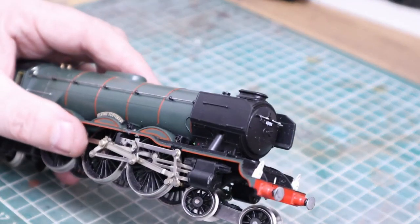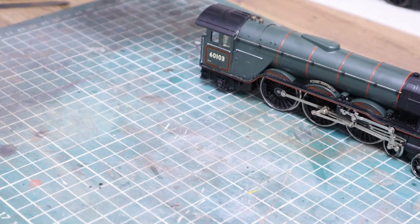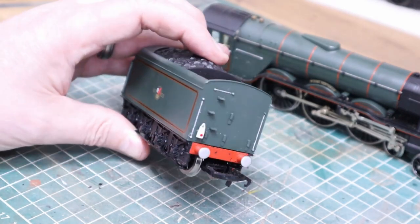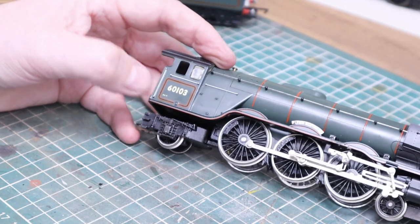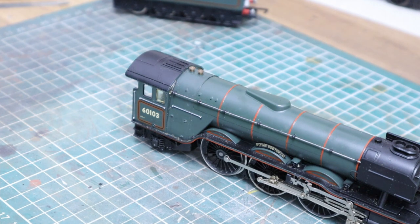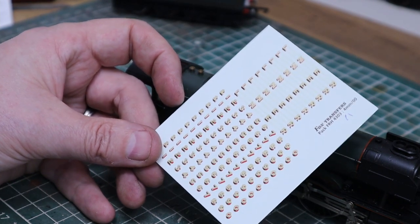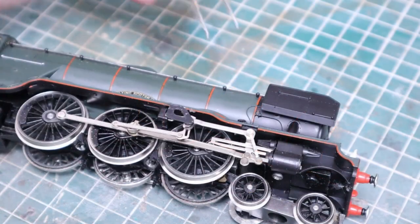A few extras have been added to this model — these lamps are an add-on, so we're going to lose those. There's one on the back of the tender as well — we'll take that off. This is the correct tender for wartime though — the corridor version was deleted around 1938. The numbering is going to be redone. 60103 relates to post-war 1947 onwards, so we're going to paint over it and renumber using Fox transfers — I'll put a link below. I have no affiliation but every time I've ordered, they've arrived the following day.